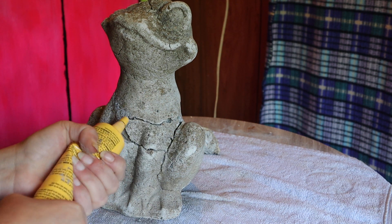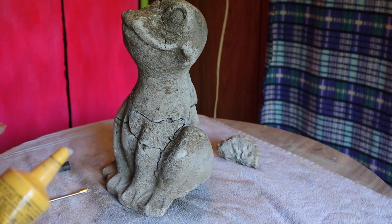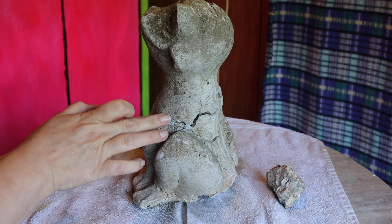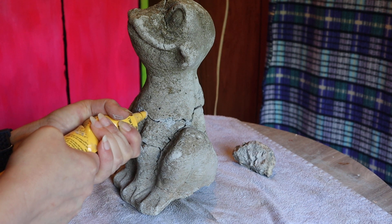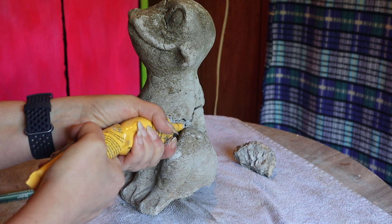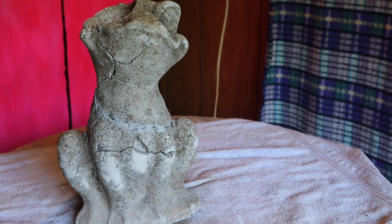And it doesn't have to be perfect right now. We're just trying to get filled in. I can always go through with some sandpaper or my Dremel and put it back fully together and take all the excess off. I will probably go over this whole thing with a thin coat of a plaster and concrete mix, just because he's so delicate at this point. I have no idea how old he might be, but I think he's going to be very cute when he's finished.